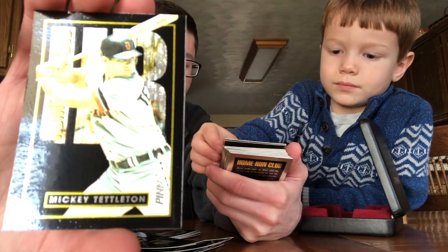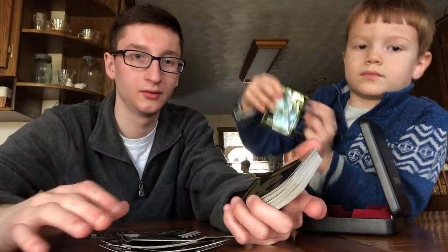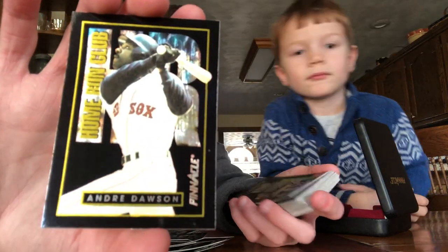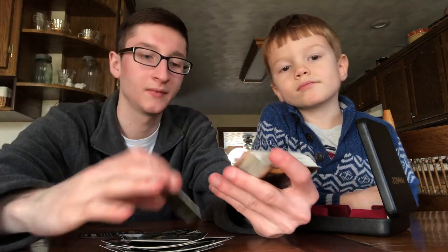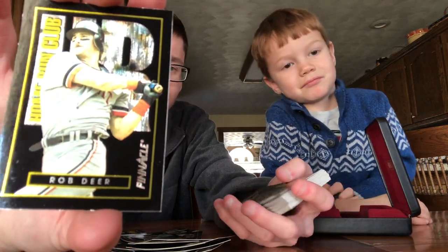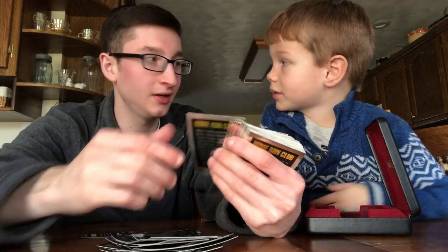That's a really good player there — Frank Thomas. Very nice. Andre Dawson. He plays on the Red Sox in this card, and that's our favorite team, the Red Sox. Rob Deer — his name's Deer! And Larry Walker. That's probably the best one in here.